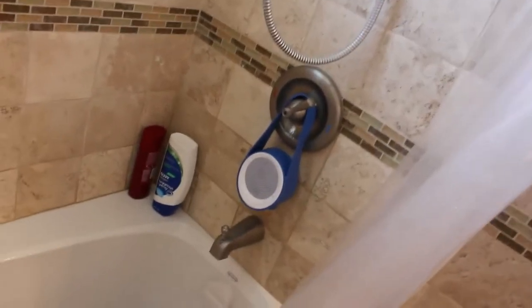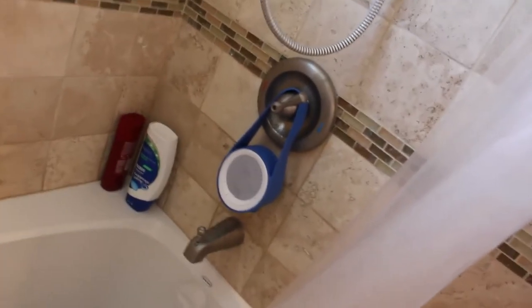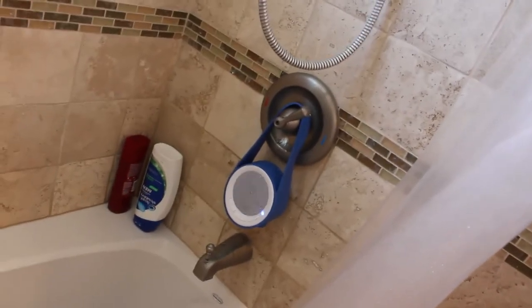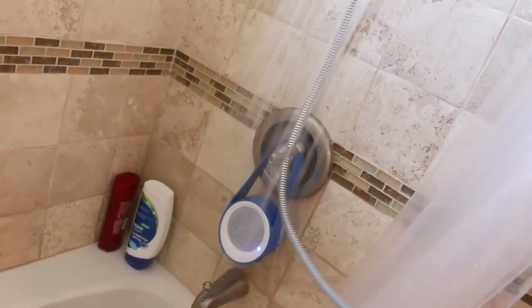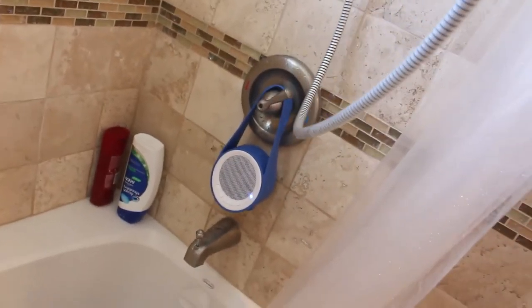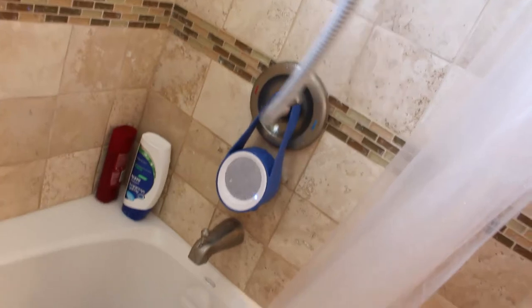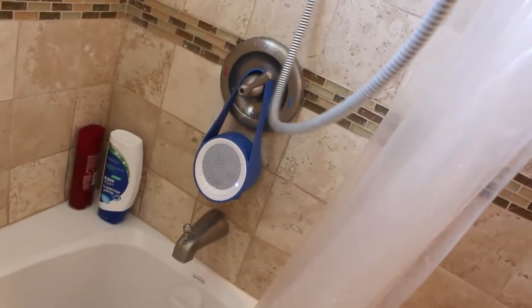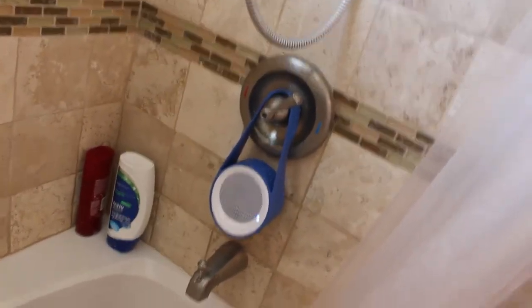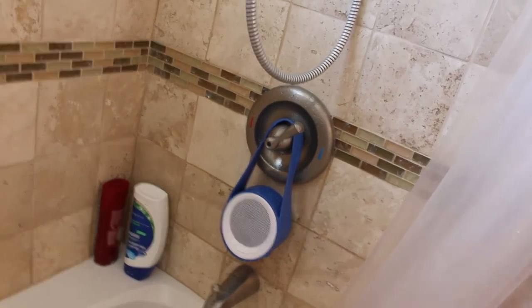We've got it hooked up in the shower playing music. We've been testing it, pouring water on it and all sorts of fun stuff. It's a fairly loud speaker — I'd like it to be a little bit louder, but there's a lot of noise in the shower it has to fight with. We sprayed water directly into it, which you probably shouldn't do, and it dampened the sound briefly but came back after a few seconds. The water definitely has an effect, but then it comes clean again and rocks and rolls.